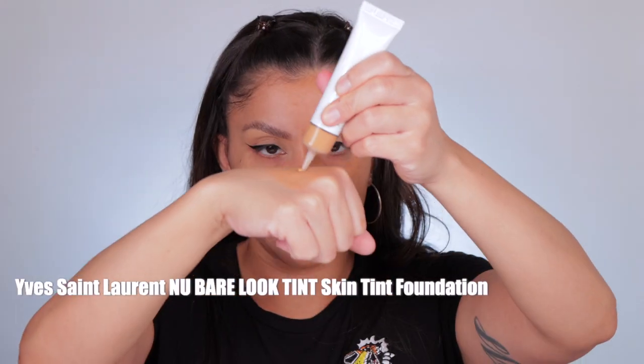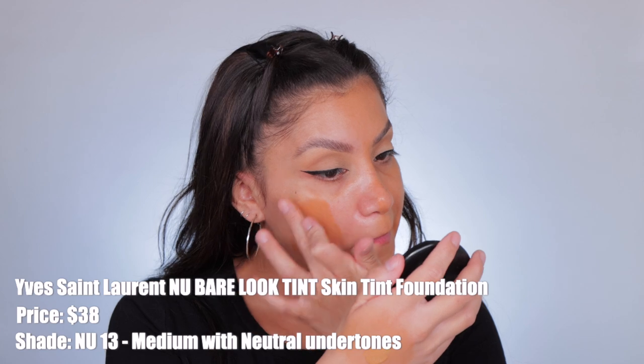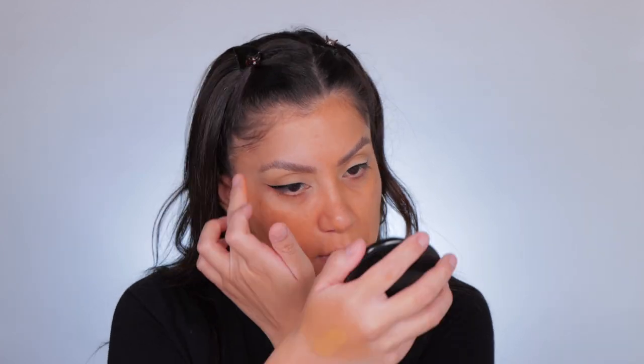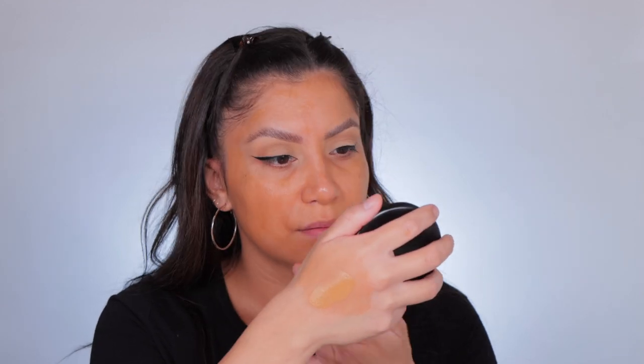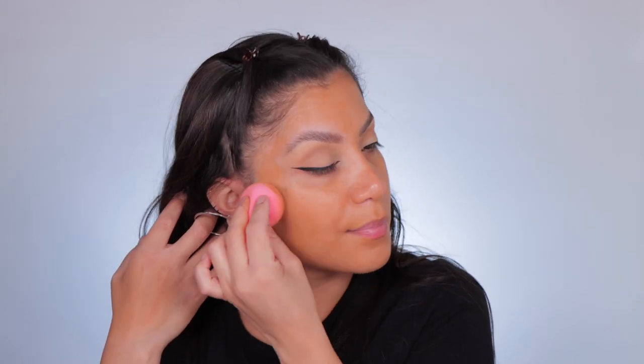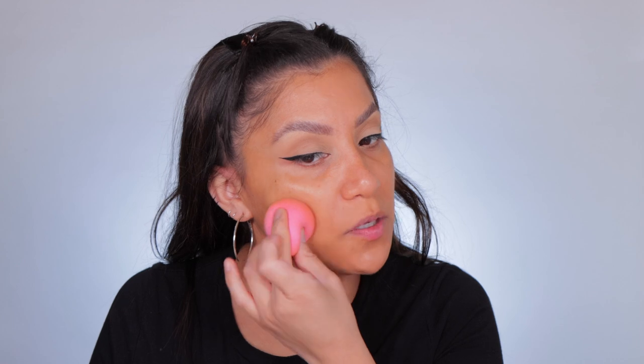The new YSL Nu bare look skin tint retails for $38, comes in 20 shades — I have shade Nu 13. This is a lightweight skin tint with hyaluronic acid and buildable light-to-medium coverage for a fresh dewy complexion. The finish is radiant; key ingredients are hyaluronic acid that visibly pumps and moisturizes skin, glycerin that traps moisture, and mallow that visibly brightens the skin. It comes in a one-ounce bottle.